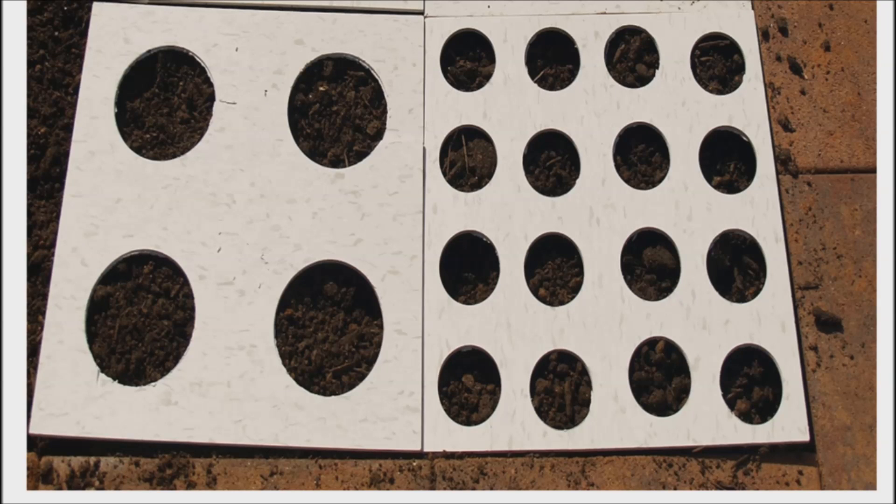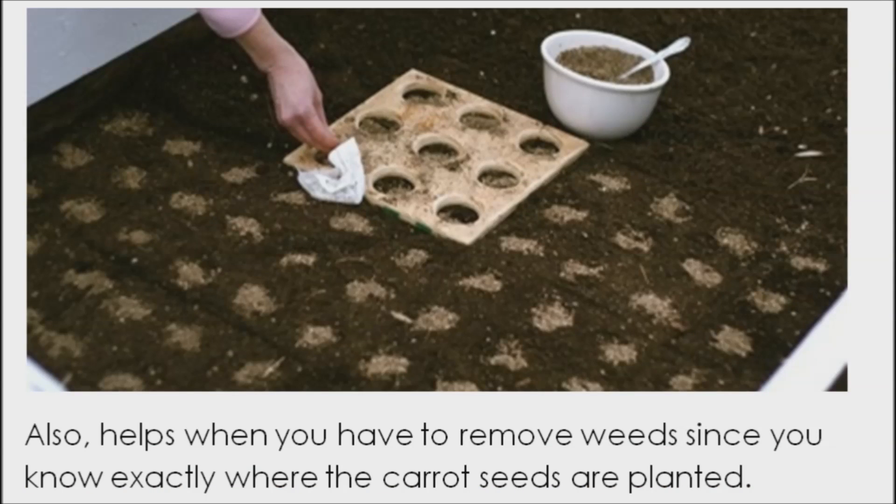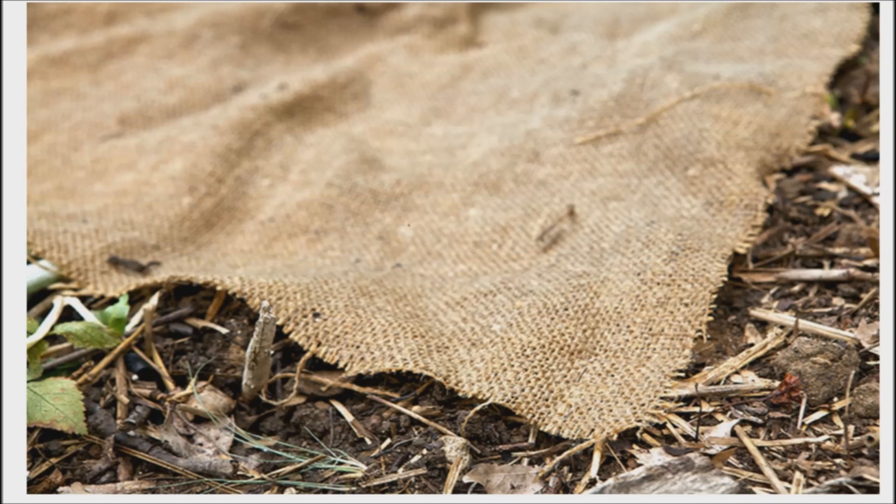One way is by using a square foot gardening template, or something like this, which will help space out your seeds when planting. You can put one to two seeds into each hole and cover with vermiculite. This will give your plants the proper spacing. Then water them. To protect them from drying up, cover them with a layer of burlap to hold in the moisture.